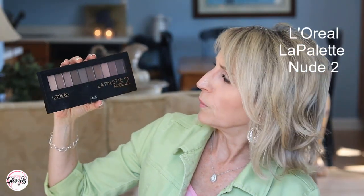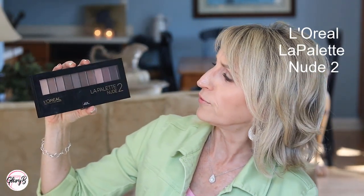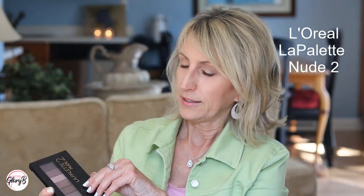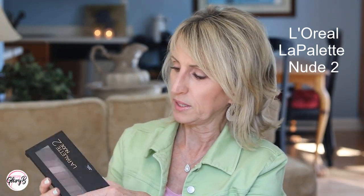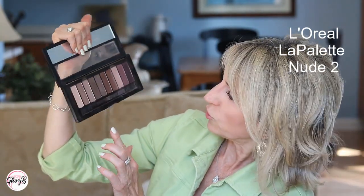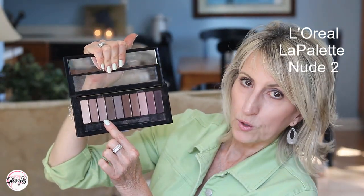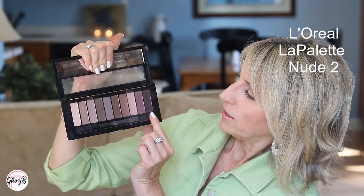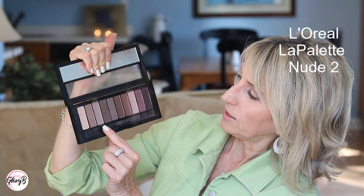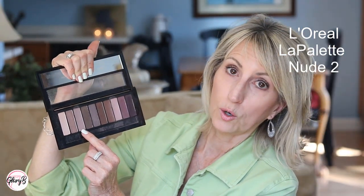For a drugstore brand, there are one or two colors in this L'Oreal La Pellette Nude 2 for transition. The ones I like are the third one from the left and the third one from the right — the one on the right is a little more pinky, the one on the left is a little more taupe. Really lovely shades for transition color.